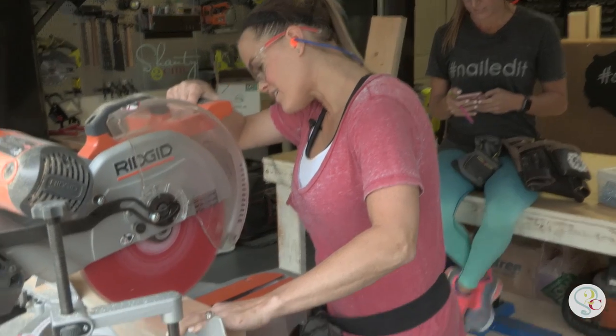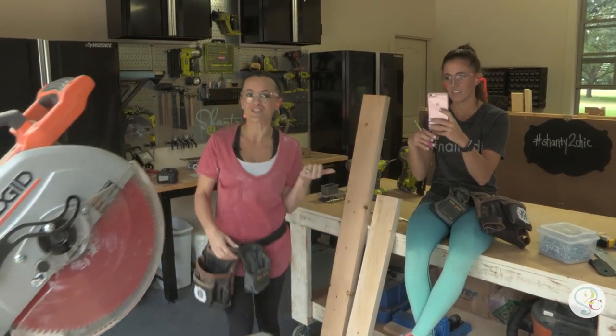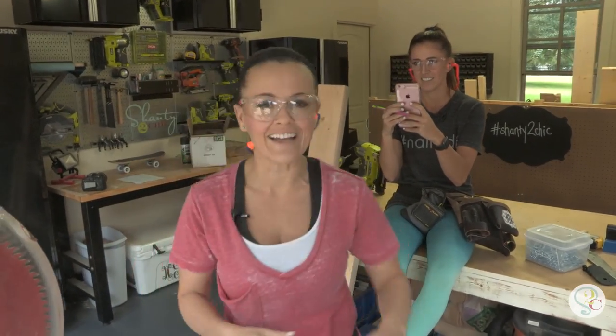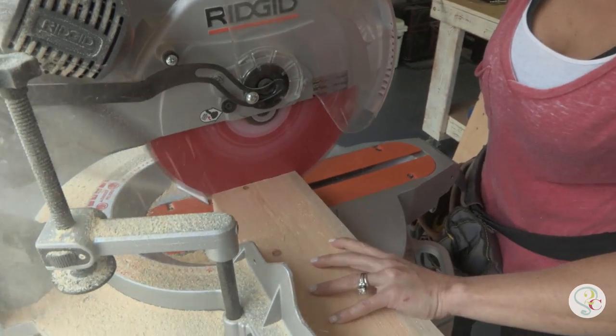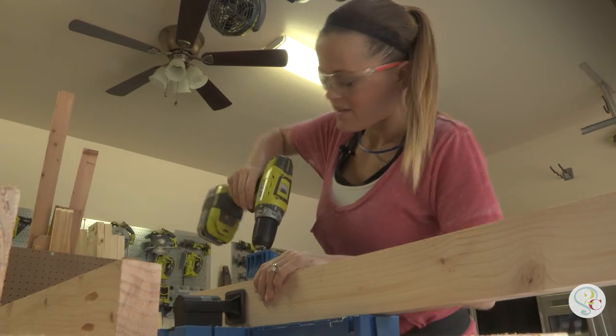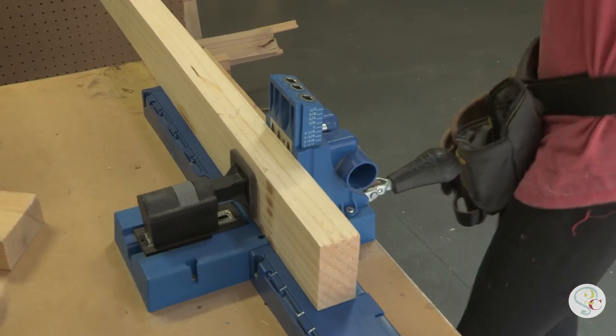Once we've ripped all of our boards down, we can cut all of our boards clean. We're making pocket holes in a lot of our boards — you can figure out where to put the pocket holes by downloading the plans. Click the link!